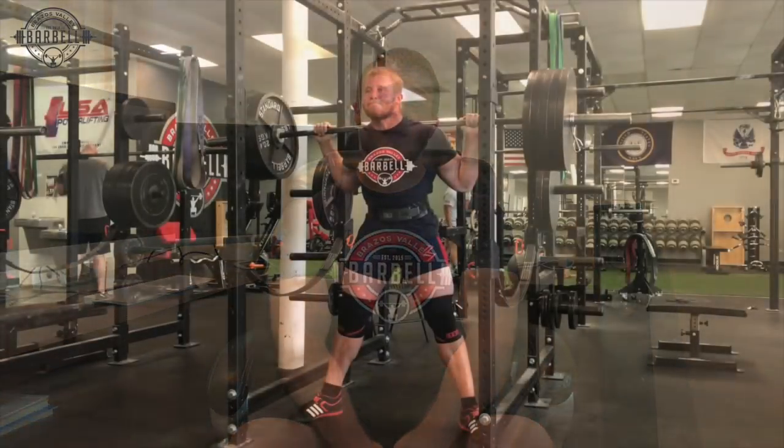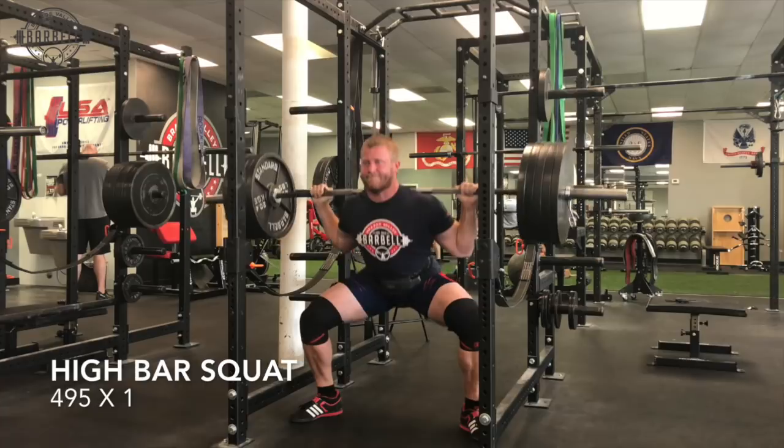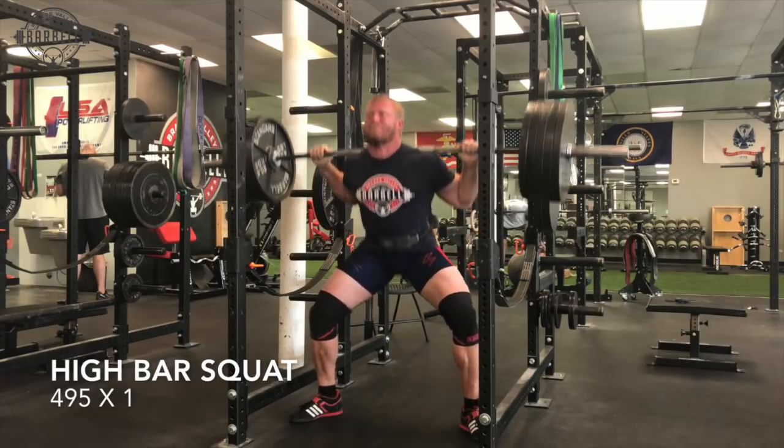I started with high bar squats — just a top single at 495. I actually hit this last week and it was every bit of a 9 RPE, but that was coming back from vacation. Today I took that single again and it moved maybe the best it ever had, then followed that with a couple of easy sets of 5.